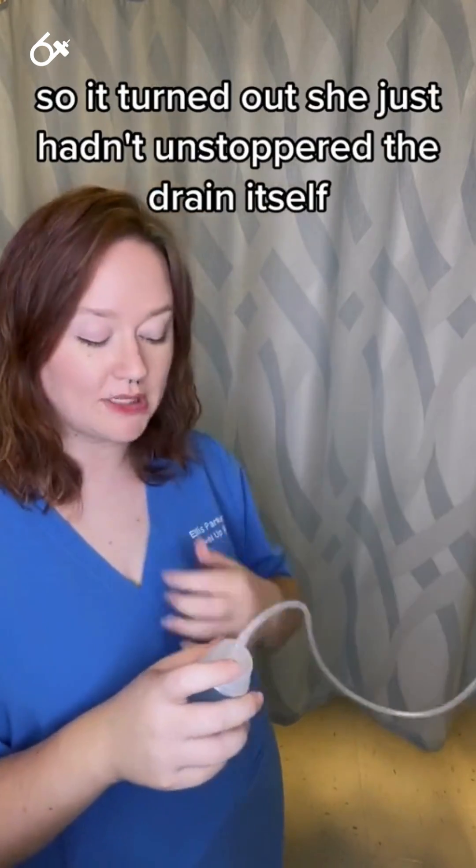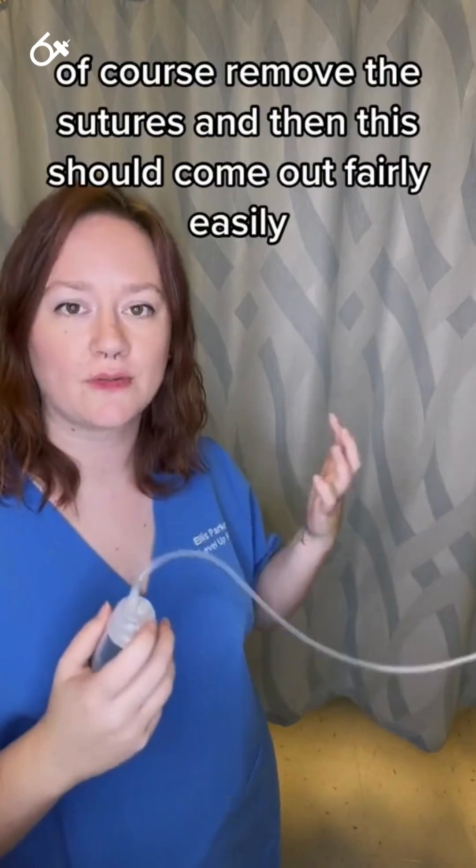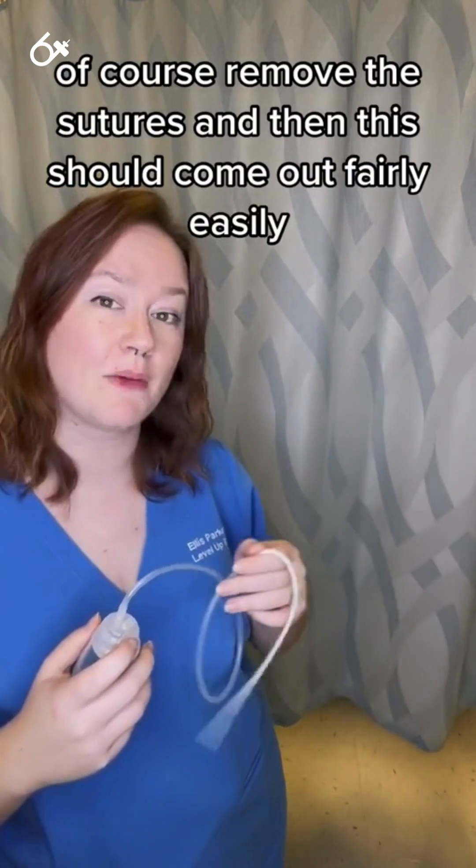It turned out she just hadn't unstoppered the drain itself. So unstopper the drain, and if there are sutures, of course remove the sutures. Then this should come out fairly easily.